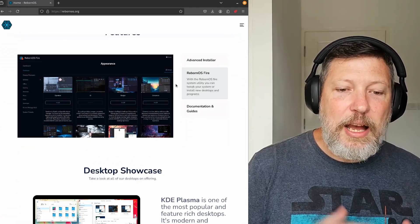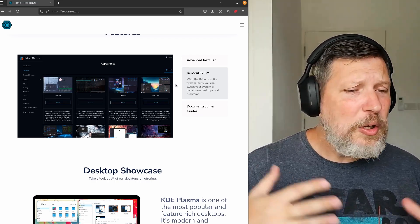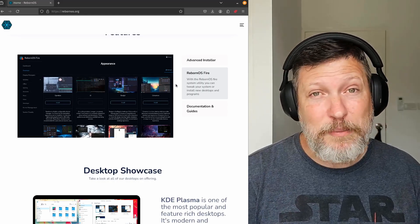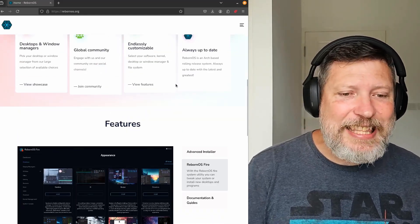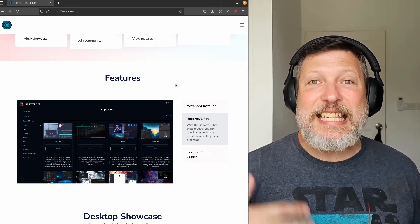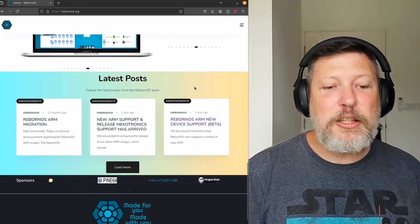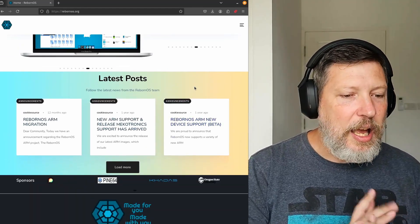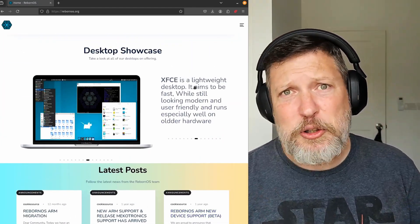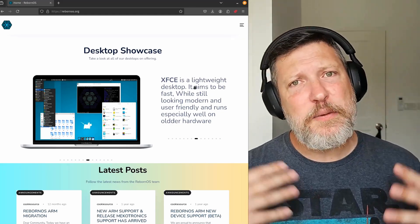They have an advanced installer. They also have their Reborn OS Fire, which is a system utility to be able to tweak those desktop environments or install a new desktop environment easily with a graphical user interface. I think that's what they're trying to say here with desktop and window managers — they're really trying to make it easy to get set up, which is nice. And they say they have good documentation, and it looks like they're going through and getting ARM support. Let's go over to the virtual machine. I've set up a virtual machine today with 16 gigabytes of RAM and 12 cores. Let's see if this distribution is for us.